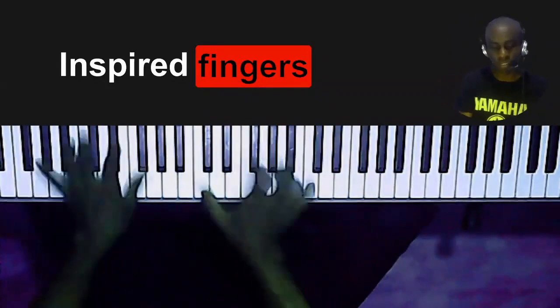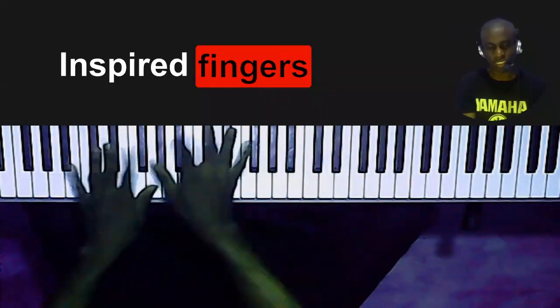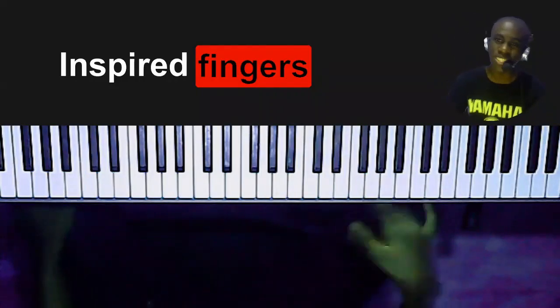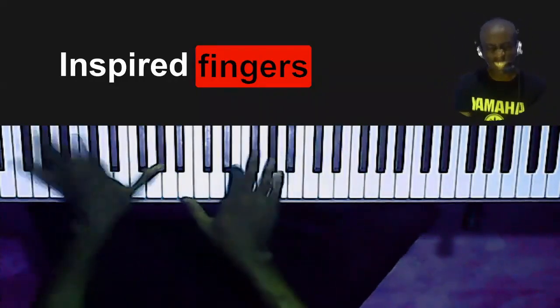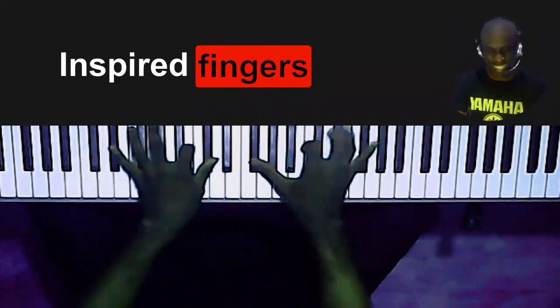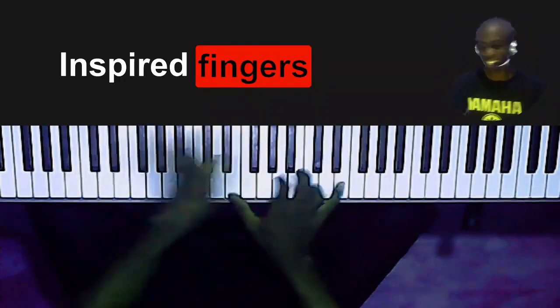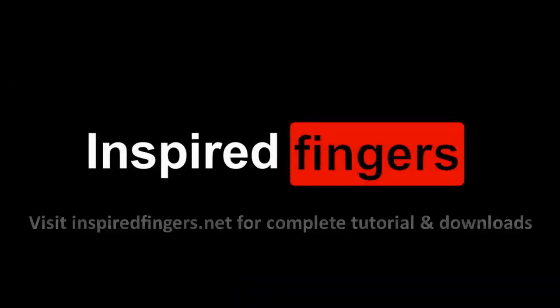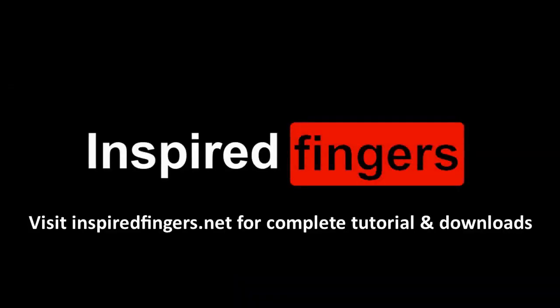One more time. You can also do this on different keys. Thank you.